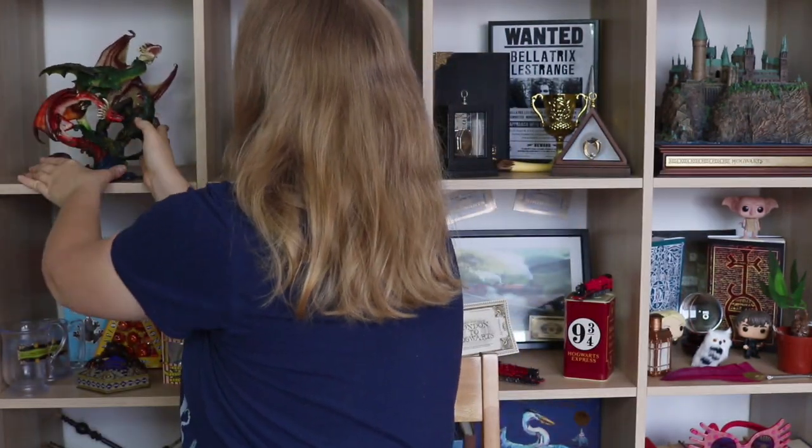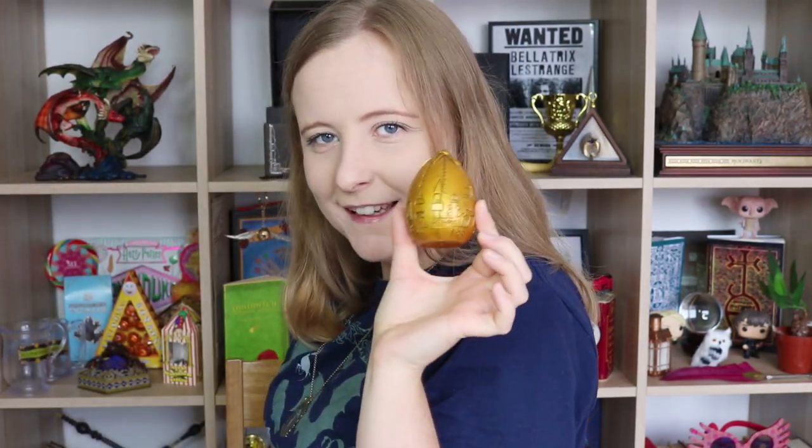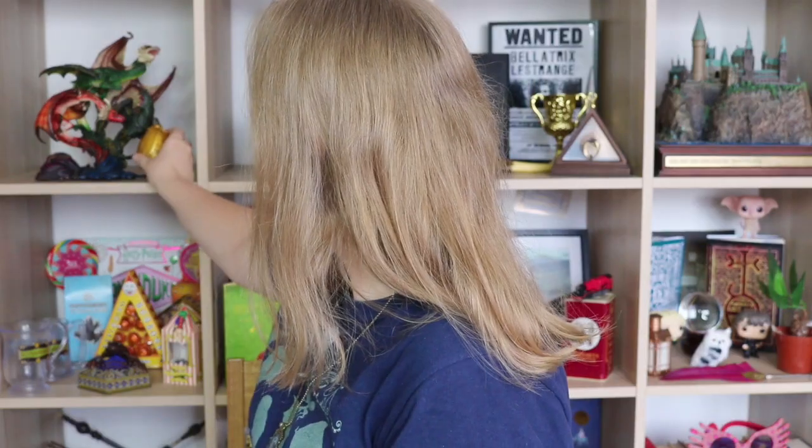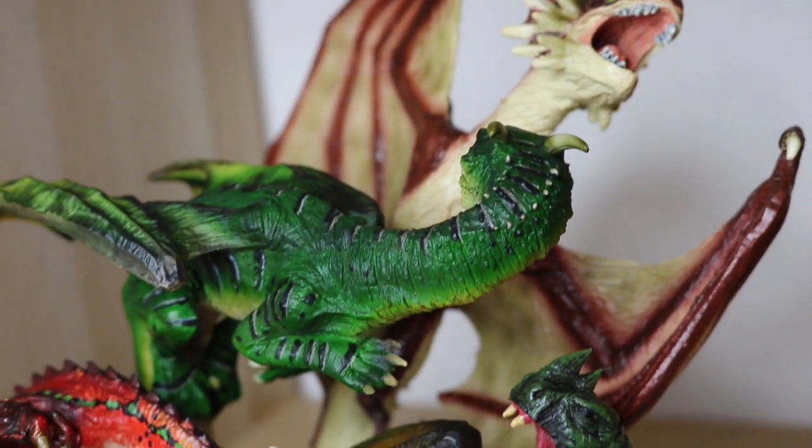Shall we put it on the bookshelves? I can show you my updated bookshelves because I have changed them drastically over the last week or so. Dragons going onto the shelf — there you go. And at the top here, we have my little golden egg from Geek Gear. I could be tempted to get the big one from Noble Collection, but it's huge and would deserve its own section. What do you guys think — does it look good being at the top here?